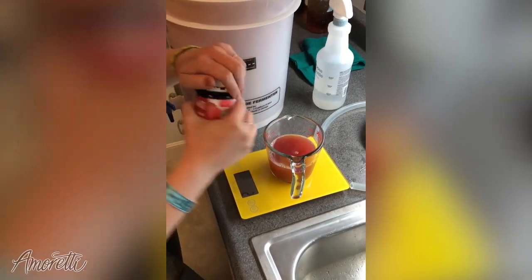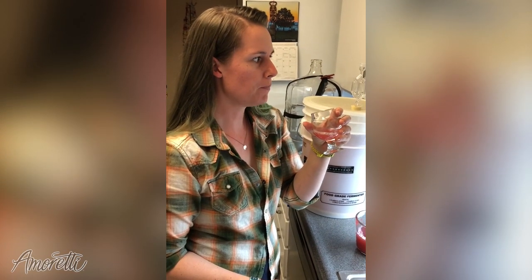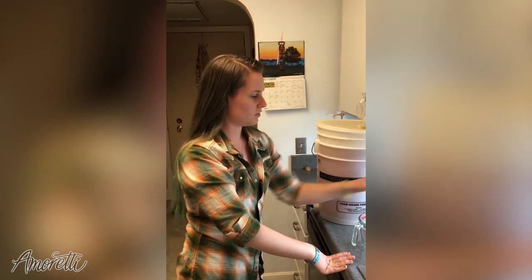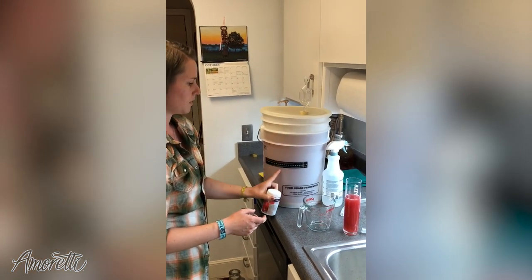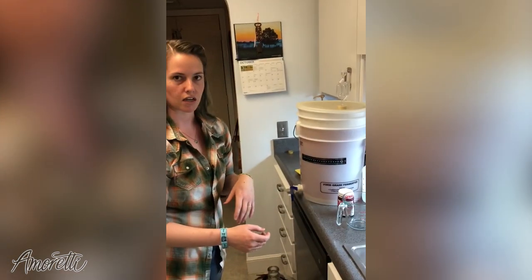Let's go back to the drawing board and add one more gram and try it again. I think that's much better. We'll go with the higher end of our ratio — that'll be 7 ounces for our 5 gallons. So we're going to dilute this so it'll mix in with the rest of our beer really nicely, and then we'll transfer both into our carboy to finish off secondary fermentation.